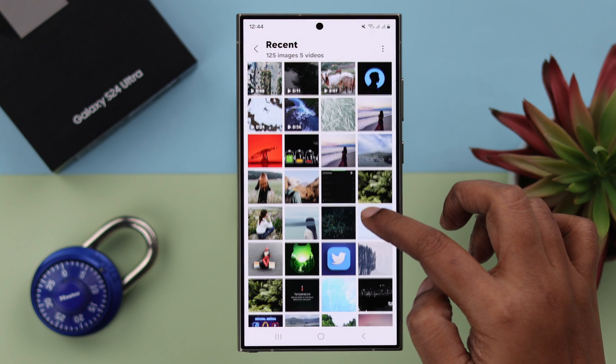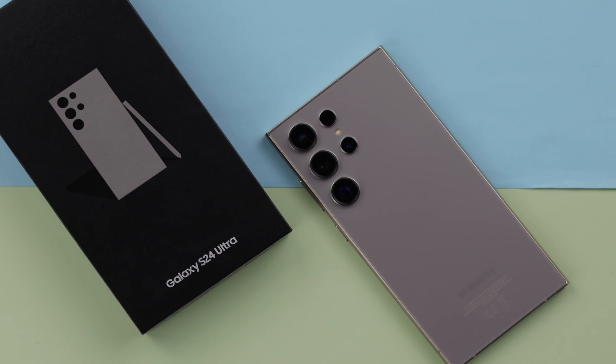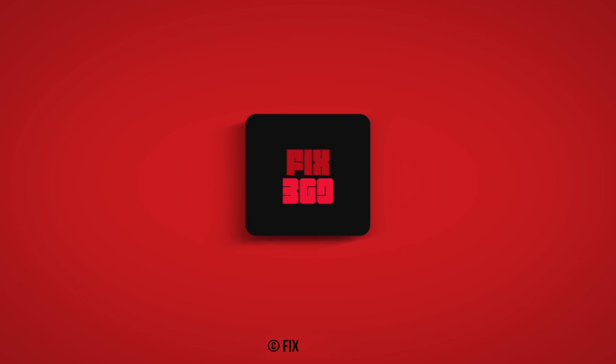So that's how you can hide and lock your photos, videos and documents from any Samsung S24 series phone. Hope this video was helpful. Thank you for watching.